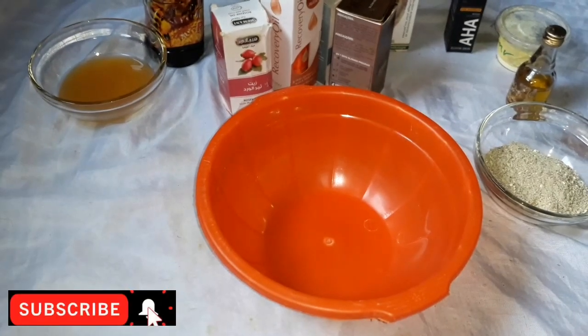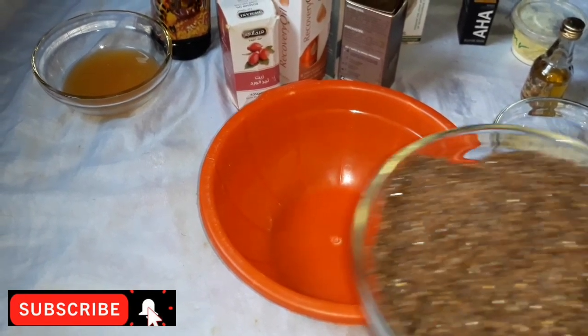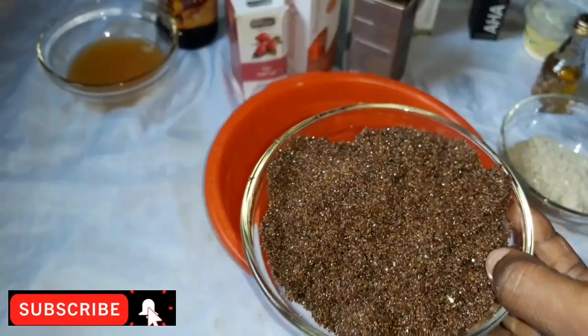This is our clean bowl. We're about to show you how to make that super stretch mark scrub. This is our brown sugar.